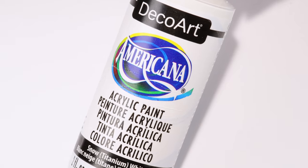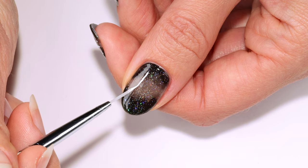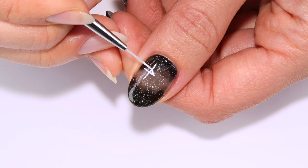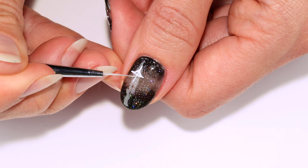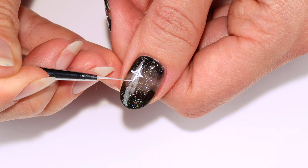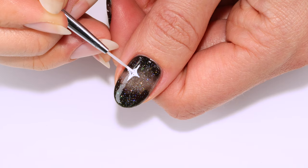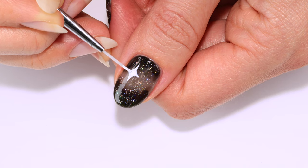Now for the sparkles, I'm going to use white acrylic crafting paint to draw two lines creating a cross first, then connecting the points with small curves. To finish the sparkle shape I'll be filling everything in and touching up the points to be more sharp.